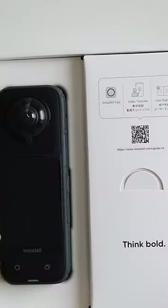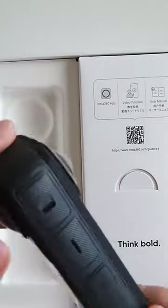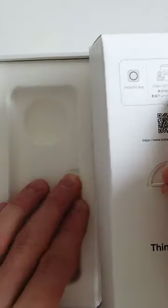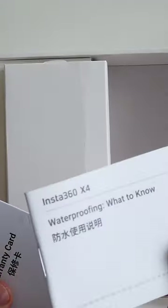Let's see what's inside the package. Starting with the camera itself, which feels very high quality. Here we have all the accessories that come with it: safety guidelines, water resistance information packet, a warranty card, and basic lens caps.